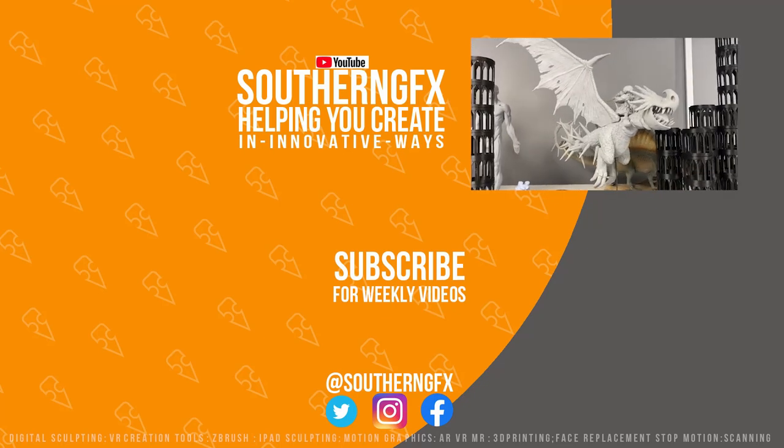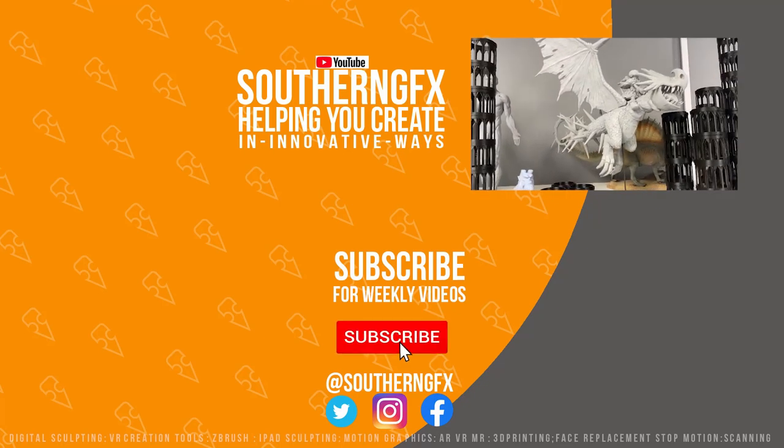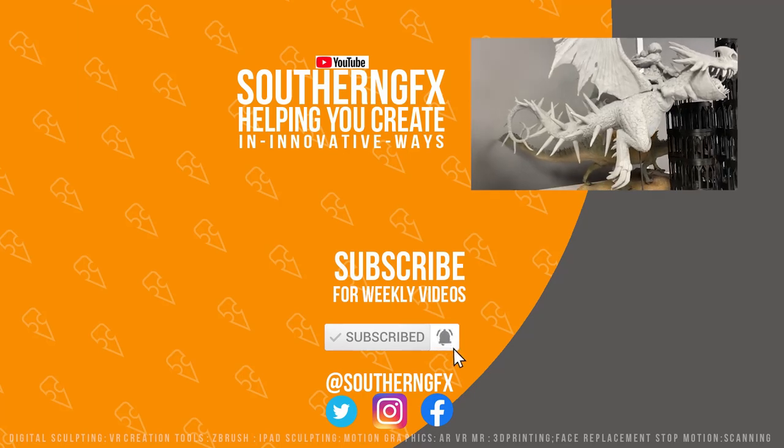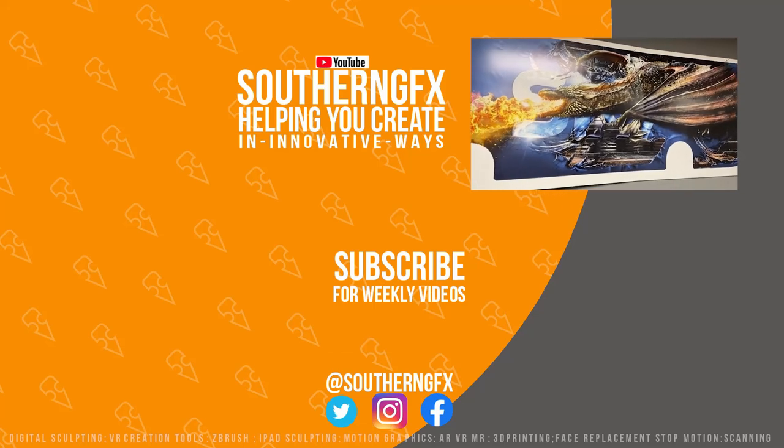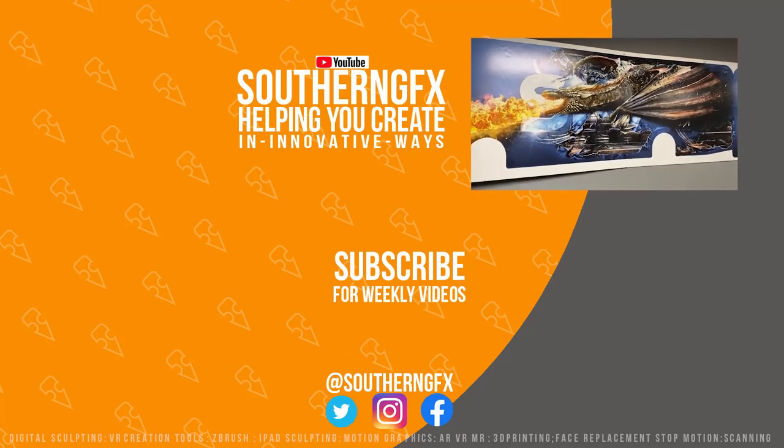If you like this kind of video, please give it a thumbs up because it helps us get in front of other artists who might like this kind of work. We release videos every week, so if you subscribe to the channel and hit the notification bell, we can let you know when we upload the next video. Have a great week.